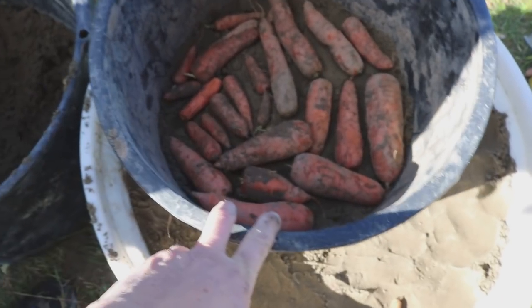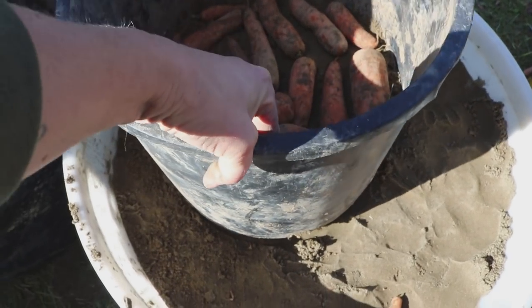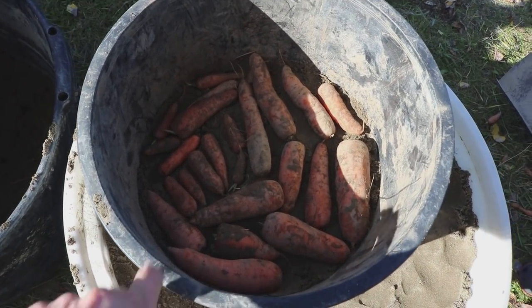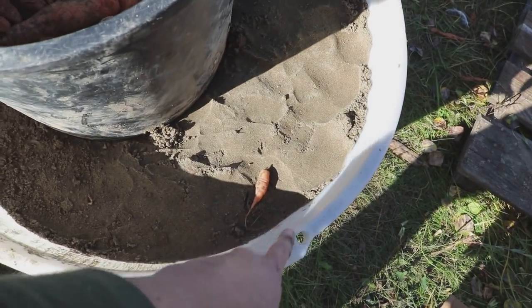This is something else you can use — just a black plastic flower pot. The nice thing about this is it has drainage holes in the bottom. You can really be creative about what you use to store these in. These big tubs work well too.